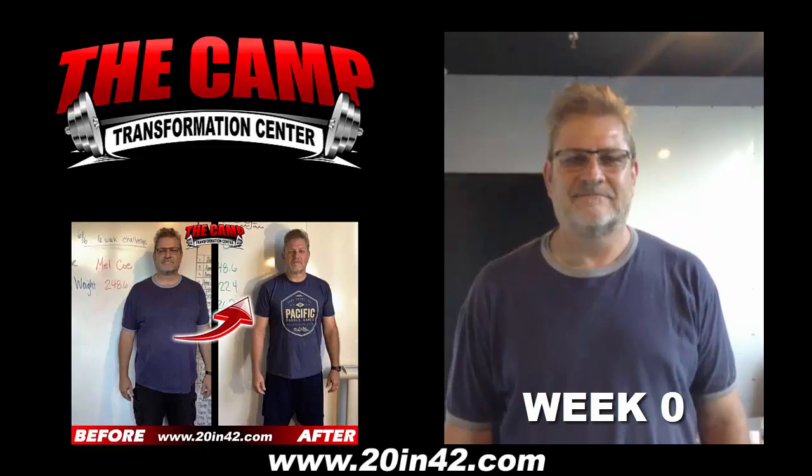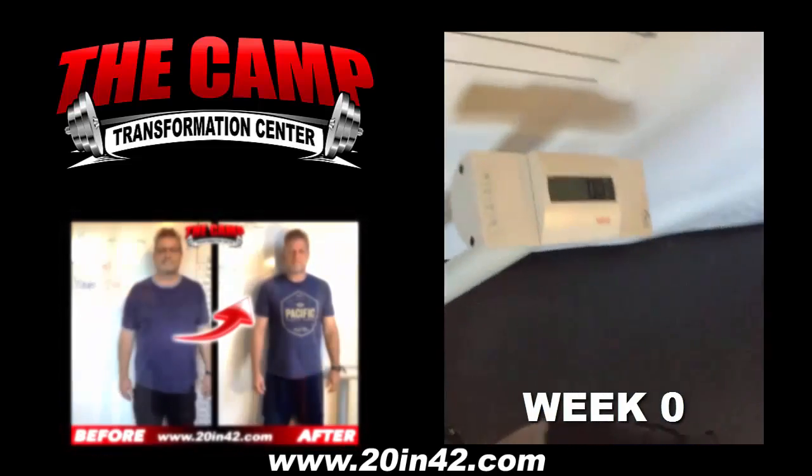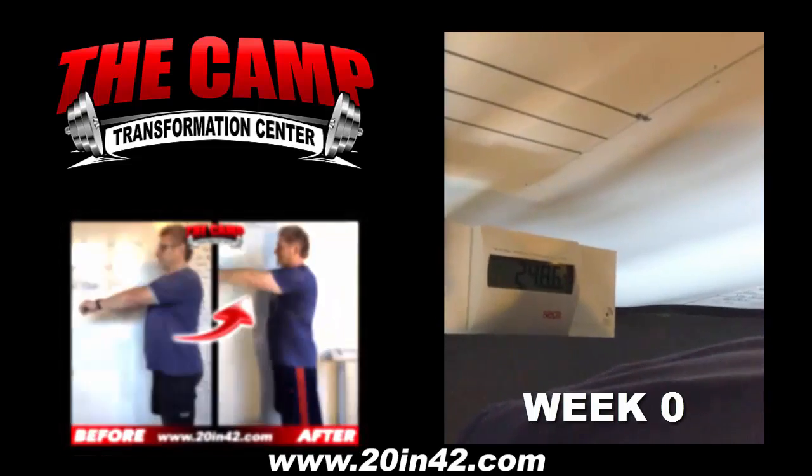Alright Mel, we are here for your initial weigh in for the June 6 challenge. Go ahead and step on the scale. Let's see where you're starting. We have a starting weight of 248.6.